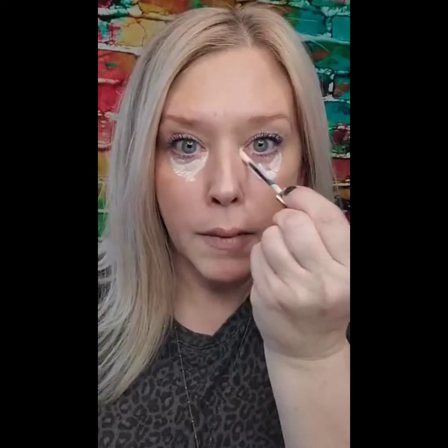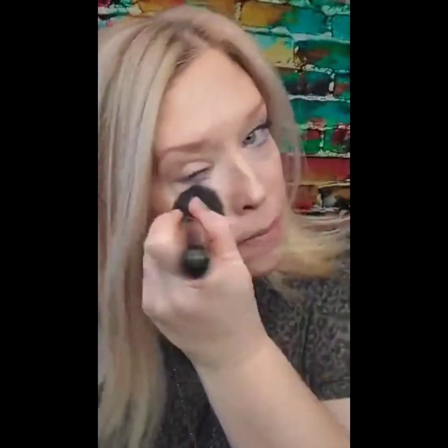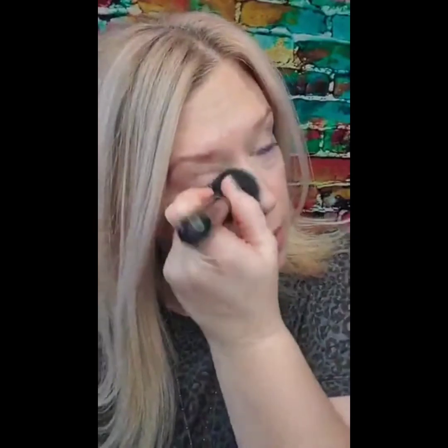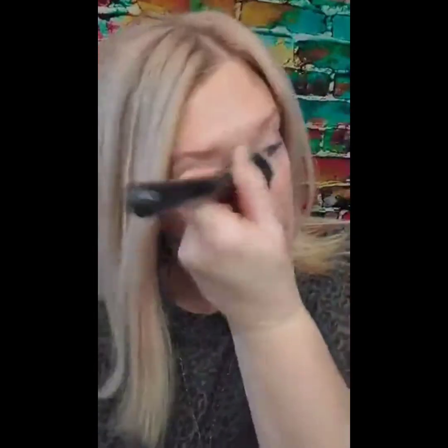I'm just going to throw a little bit of this under here, using my fingers at first, and start tapping that in. With it being a cream to powder, you do have a little bit of time before it sets — like one to two minutes, depending on how thick you put it on. The thicker you put it on, the longer it's going to take to set, but generally one to two minutes is about right.